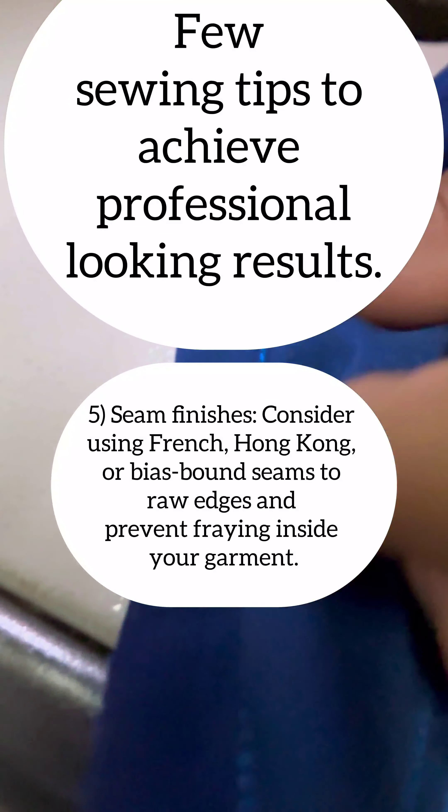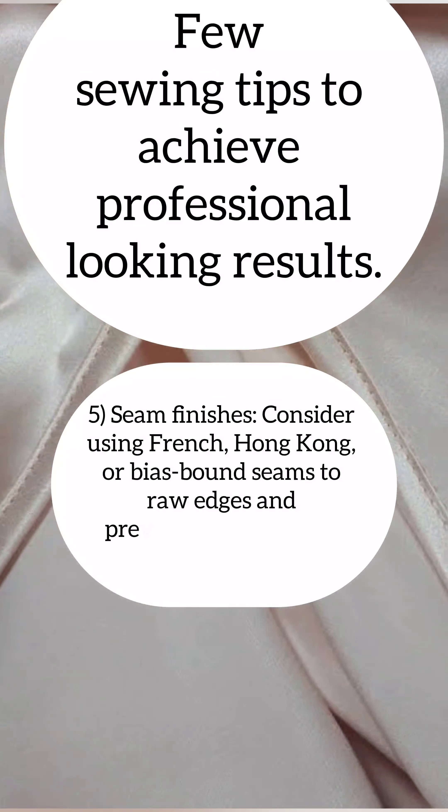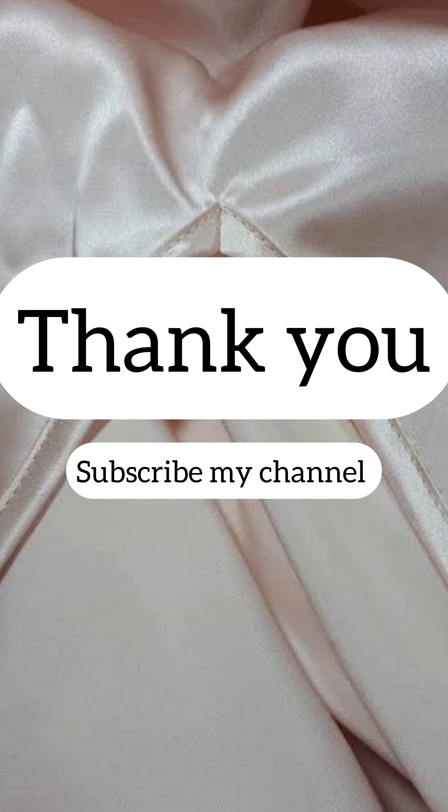If you follow all these five points, you will achieve professional looking results in your satin stitching. Thank you for listening — please subscribe to my channel.